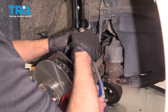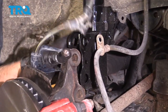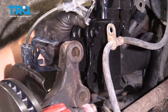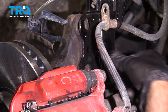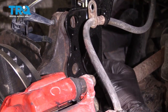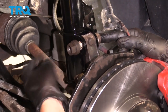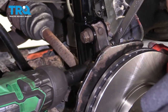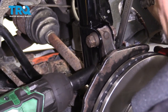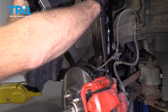That's good. Now you can take the bungee cord off and slide the knuckle into position. It's just gonna be easier to move the strut around if you leave those top nuts loose. Take the bolt, get it lined up, and put the nut on. Just snug these up first, then torque this to 155 foot-pounds.